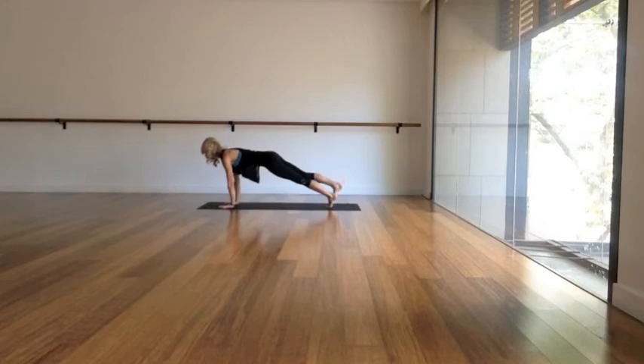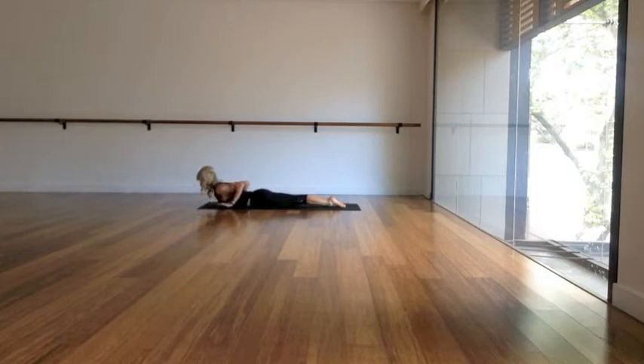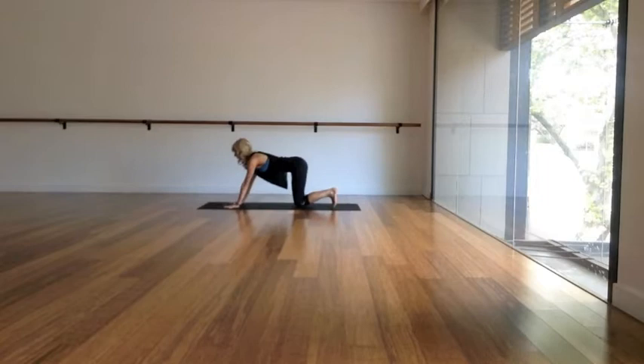And as you exhale, step both of your feet back into a high plank position with the hands under the shoulders and the knees under the hips. Pull the navel to spine and really activate your thighs. Let's take a deep breath in. And as you exhale, slowly lower all the way down to the ground — you can always drop the knees to do that. Point the toes, send the chest forwards and up for a little baby cobra, squeezing the shoulder blades.